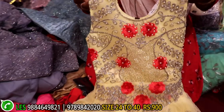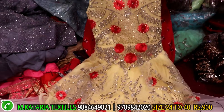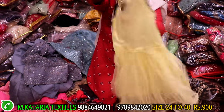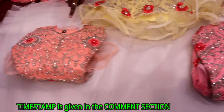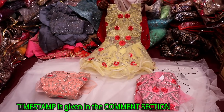This is frog type, thread work with glitter work, full flanness. 9-under range. If you look at the range, it is different, colors are different. This is peach color, this is pink color. You have three colors, only 900.